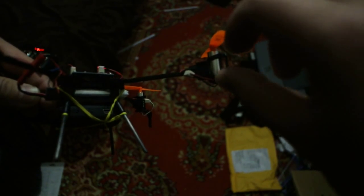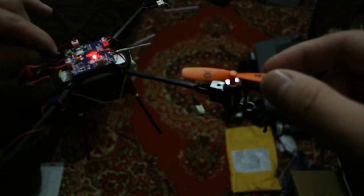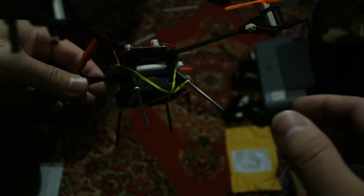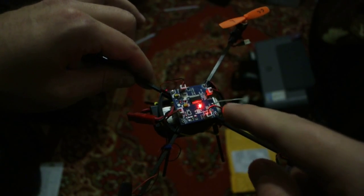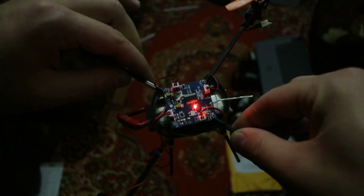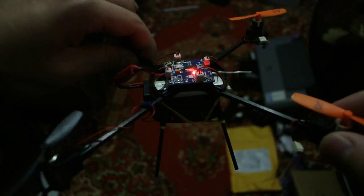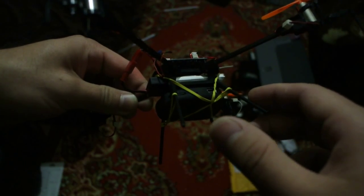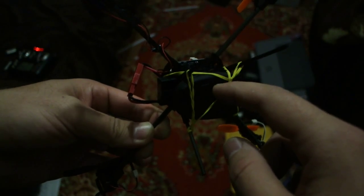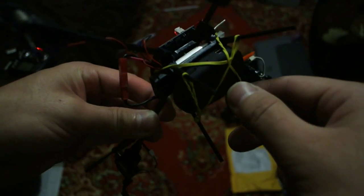I converted it upside down and put the V939 propeller on it, as you can see. I also put in a V929 board because it's more responsive than the stock V959 board, which I think is too much for this build.